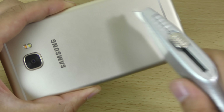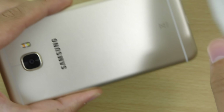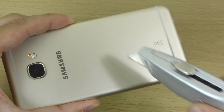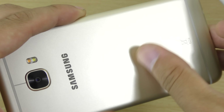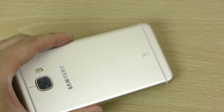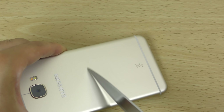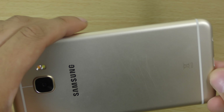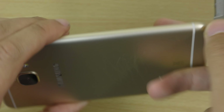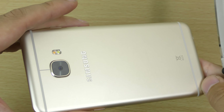We do have the back as well, which you can see does actually mark with the knife here. You can see that — those marks aren't coming off. You can also use a big knife and again we're getting a lot of marks here. So it doesn't seem to be the high-grade aluminum that you can find in the iPhone for the protection.